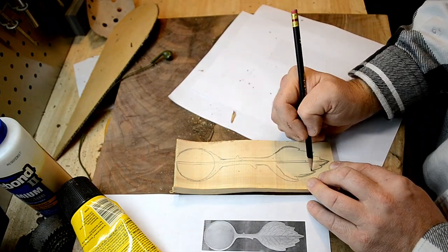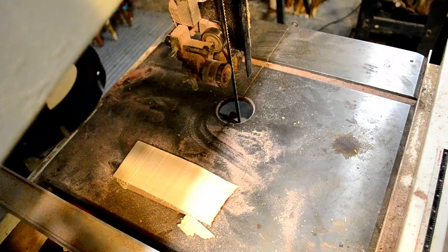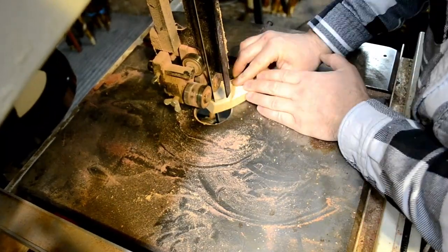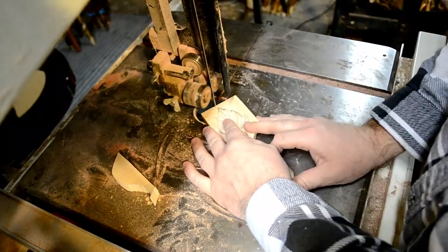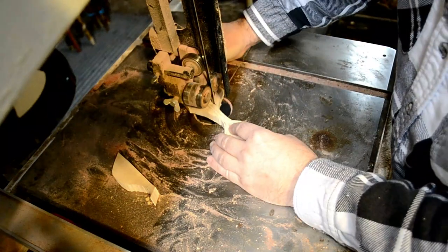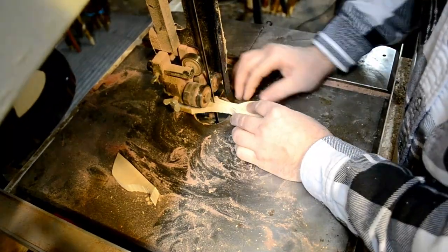Once I get this drawn on the wood, I'm going to take it over to the bandsaw one more time, and I'm going to cut around that drawing to have a lot of the work done for me. It just saves a lot of time from carving that excess wood away with knives. A lot of wood carvers start off with a rough out of the carving that they're going to do, and they get that typically from the use of a bandsaw. Some people use lathes if they're making more of a rounded object. Some people use power carving to get it started, and then they use knives after that.